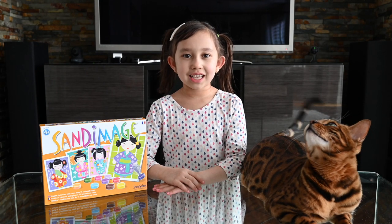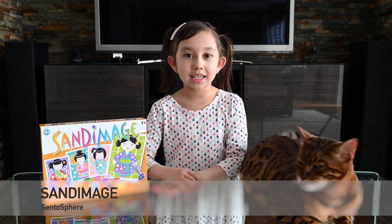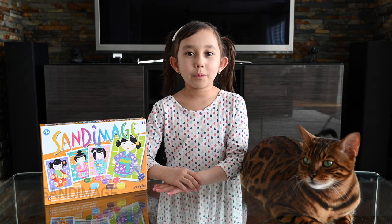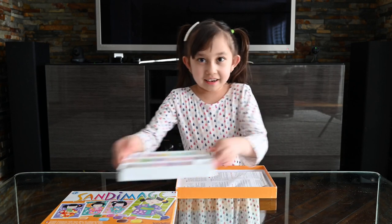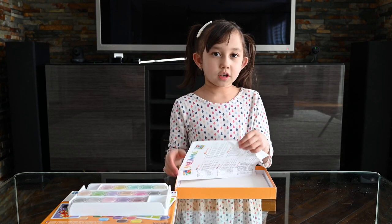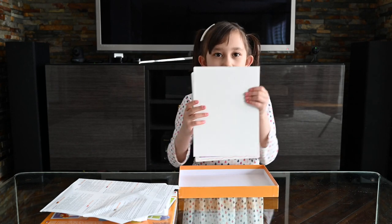Hello guys, my name is Jasmine and today we'll be making sand image made by a French company called Centisphere. Let's get this box open and start making it. So I opened the box and out came sand, the instruction manual, and four picture tablets.